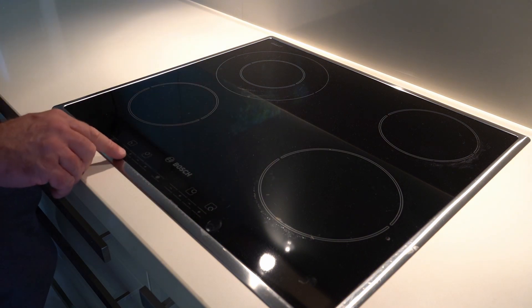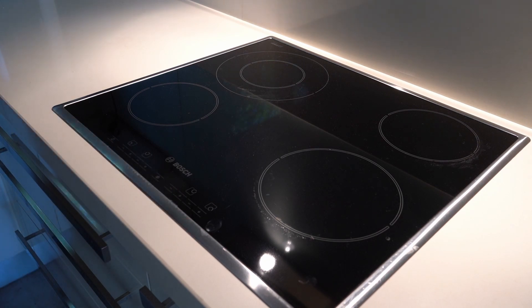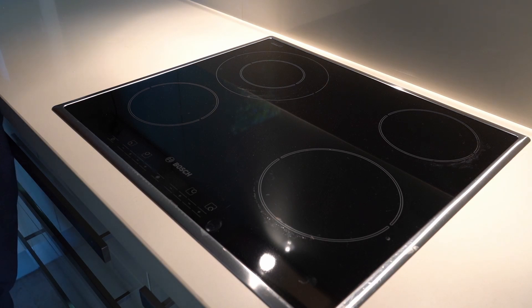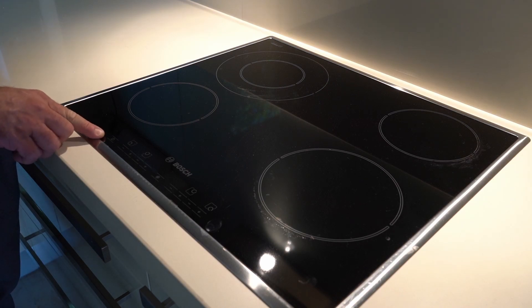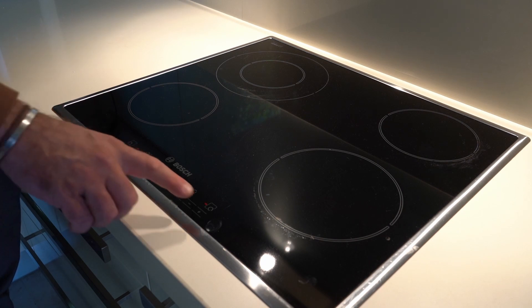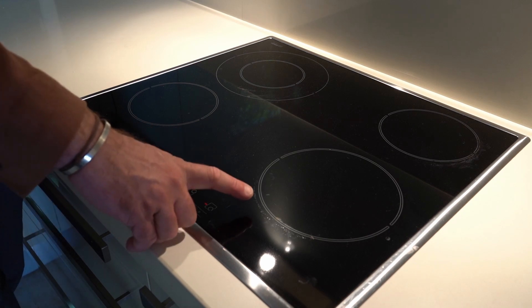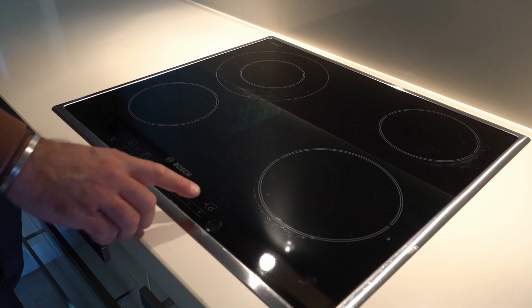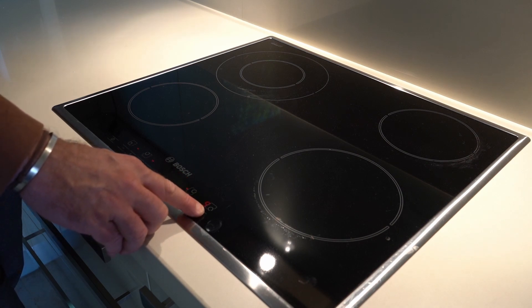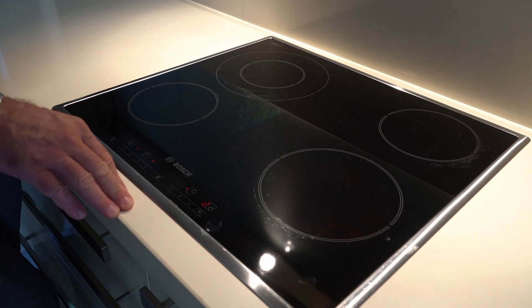There are two indicators with plus and minus buttons to regulate the intensity of heating. To turn the hob on, press the power button on the bottom left for a couple of seconds until you hear a noise and see the indicator lights — it's now ready to use. To select a zone, for example the bottom right, press the corresponding button and then press the plus button to increase the heat level.